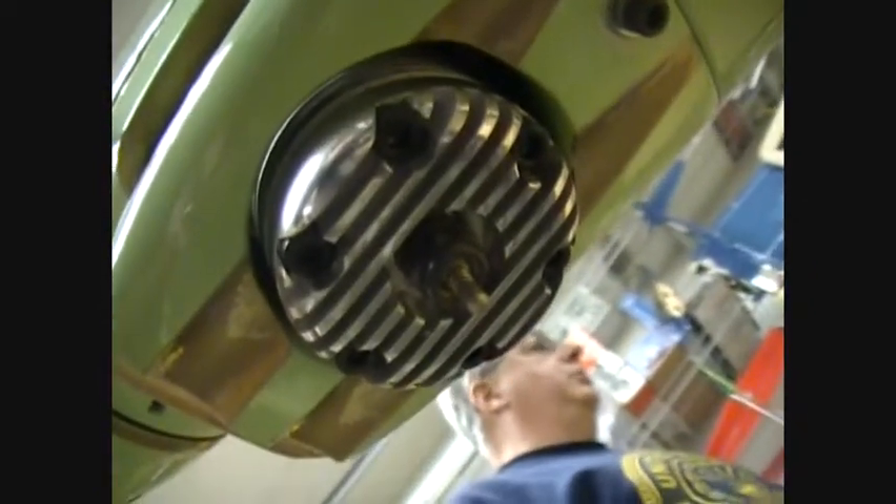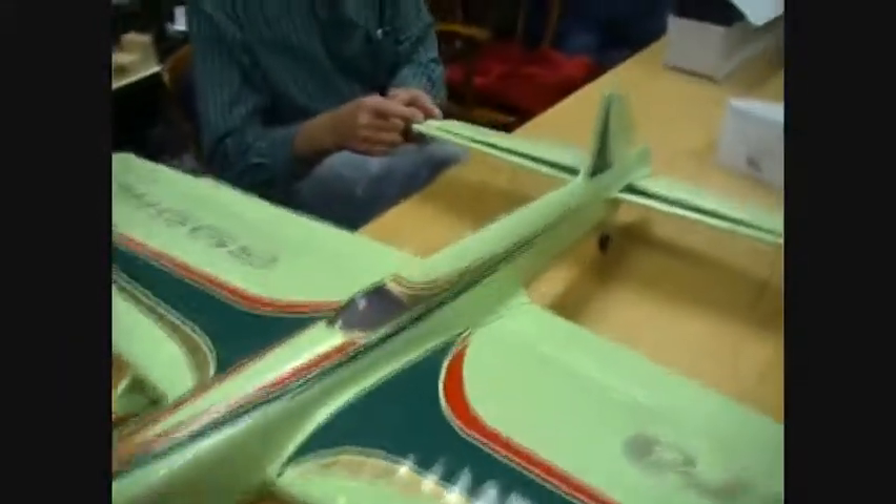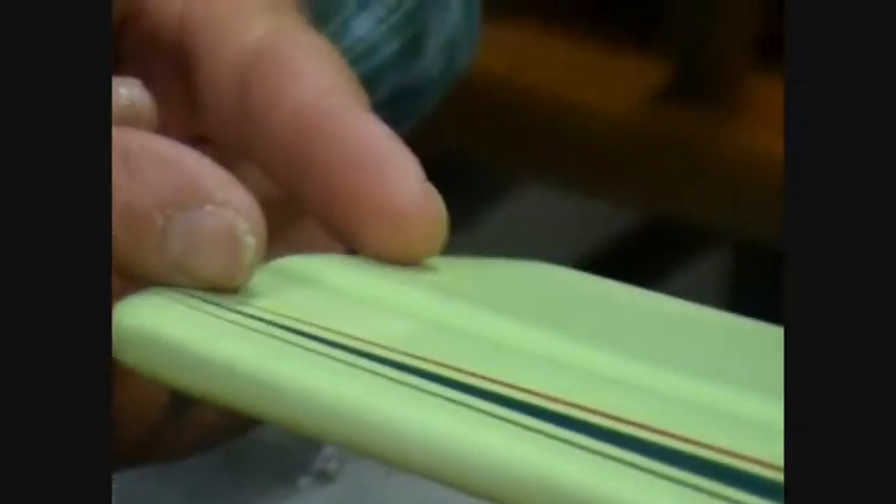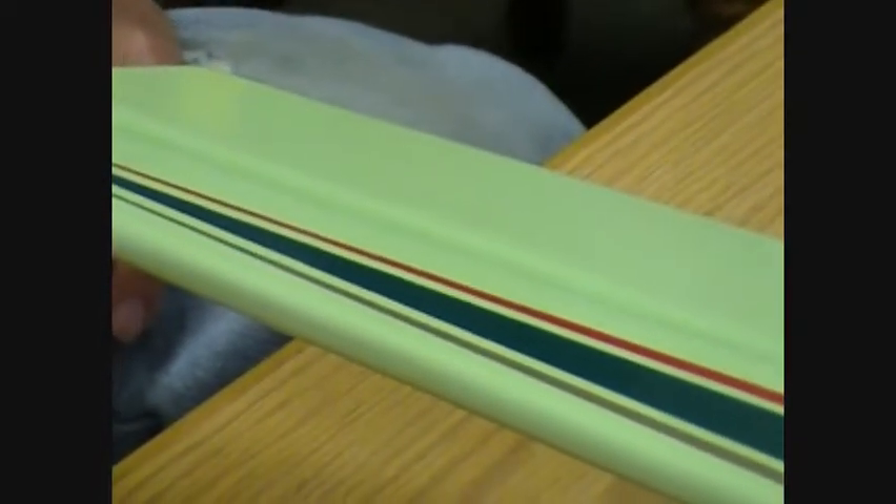Now do you put two coats of dope, lightly sanded on your surface, and then put the hinge on so it doesn't dry the hinge? Sometimes it takes more dope. I'll dope just where the hinges are going to go — sometimes three or four coats. When I get a semi-gloss and I know there's enough on there, the glue doesn't soak into the wood.